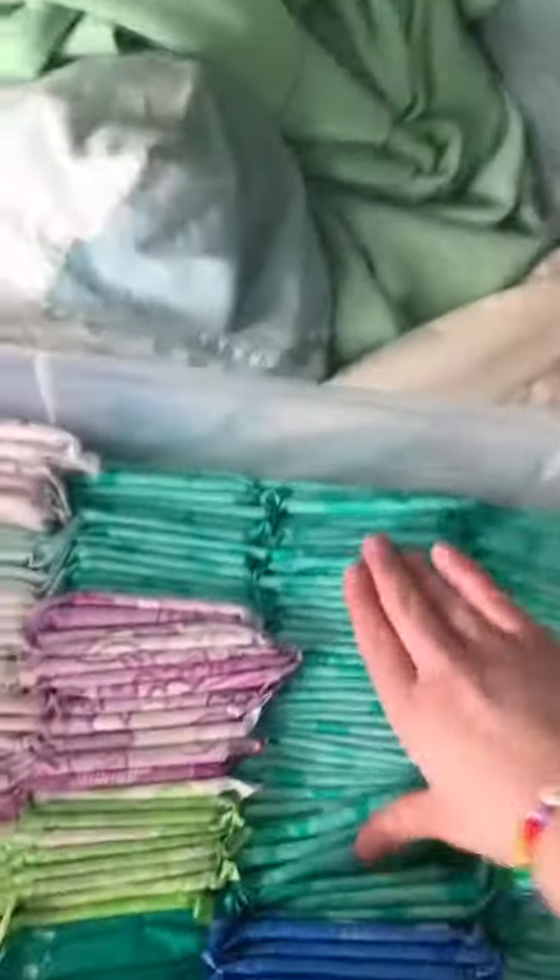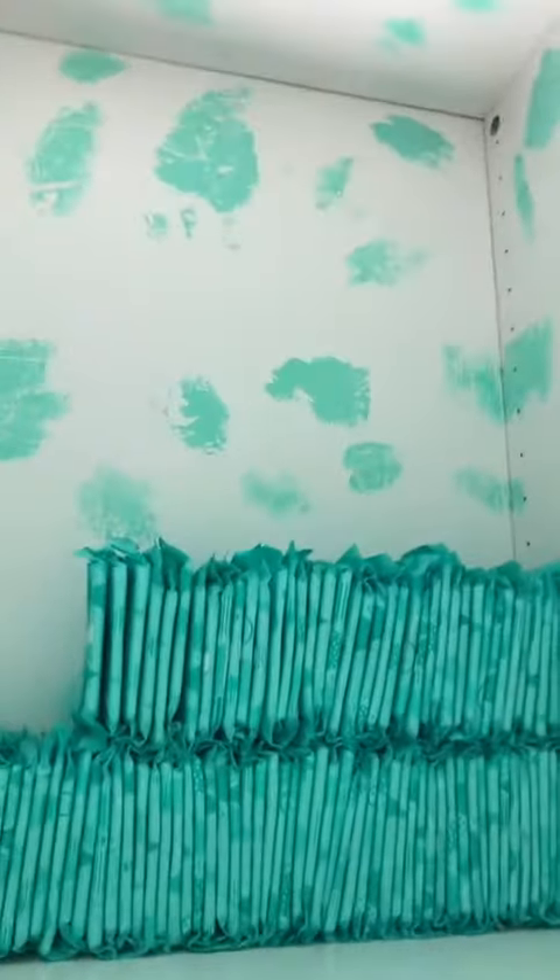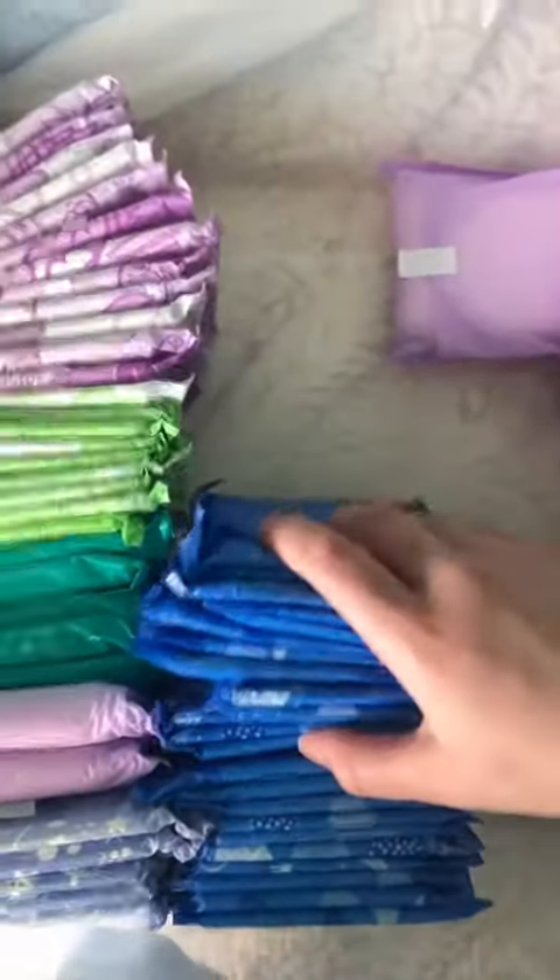First, all the pads. I also have some in my backpack and I have a lot. We're gonna start with these green ones — here are all the green ones. Now putting these night blue pads.